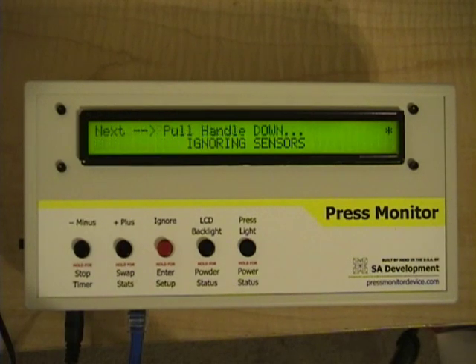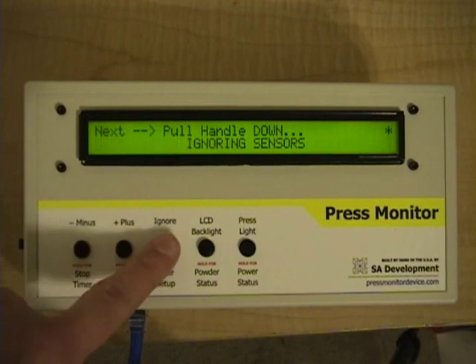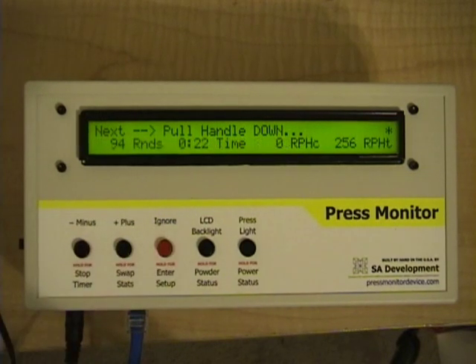So that pretty much concludes the press action monitoring feature of the press monitor. It's really designed to protect users from making a small mistake. Sometimes when you've been loading for a long time, you might miss something. My first inclination is to say that the best monitor is your own eyes — you need to keep your eyes on what you're doing. I don't think of the press monitor as any sort of replacement for that; I think of it as extra protection.